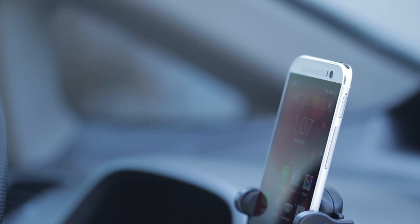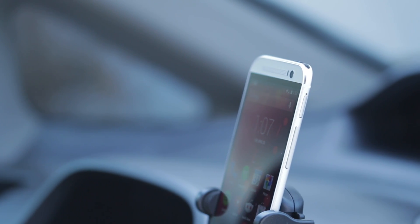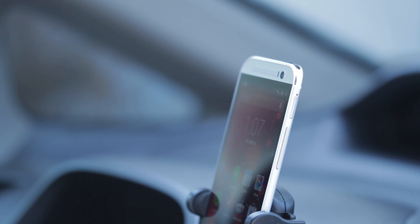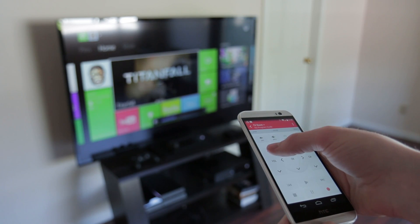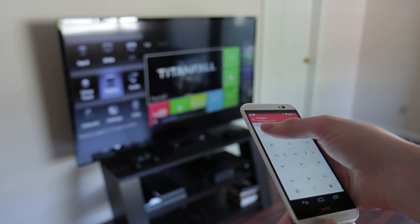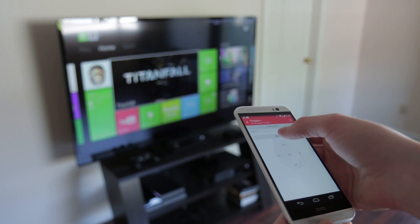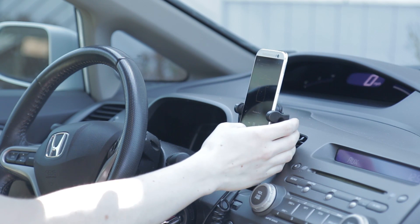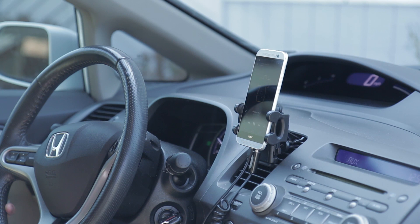There are also some nice touches including a micro SD card slot which allows you to expand the 32 gigs of storage with up to an additional 128 gigs. There's also the integrated IR blaster behind the power button that lets even the Google Play Edition control the TV or stereo after a quick setup. I also appreciate the micro USB and headphone jack being on the bottom now, which makes things a lot less cluttered when using the M8 in the car.